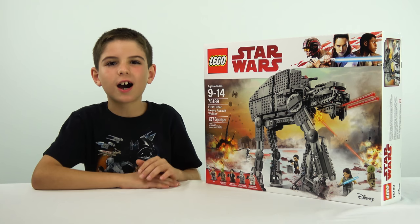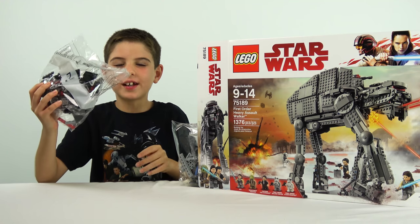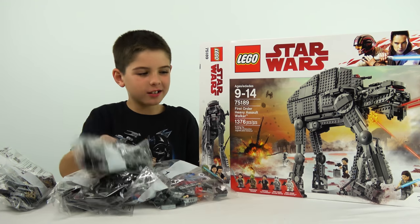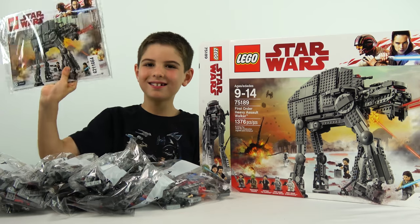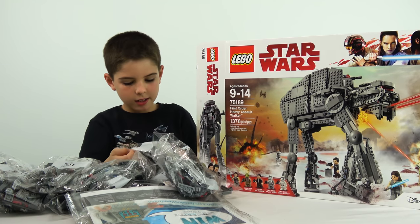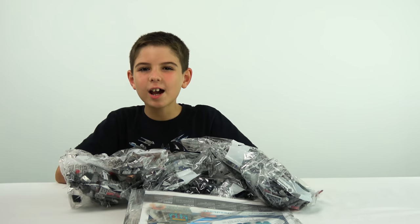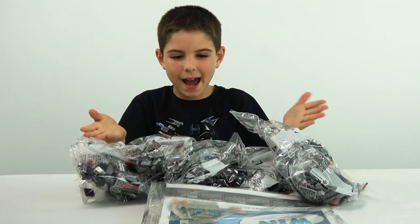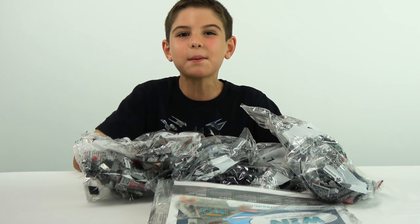In this box we've got bag 7, bag 6, bag 1, bag 2, bag 3, bag 8, and bag 5. Now that I've done the intro and opened the box and showed you all the bags, I'm going to get Danny in here to build this for me while I get out and eat 20 brownies. Bye-bye!